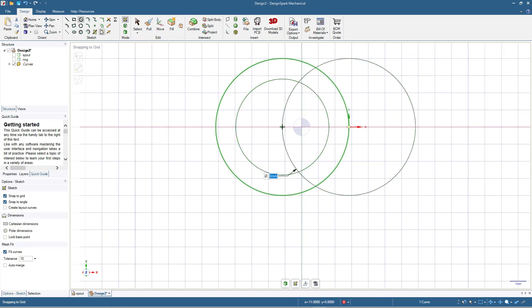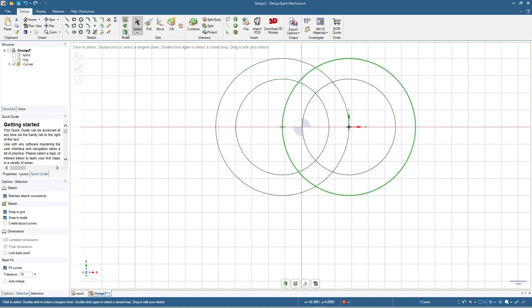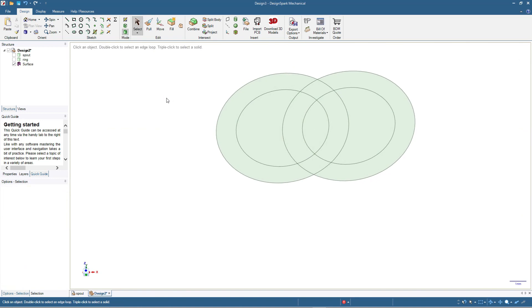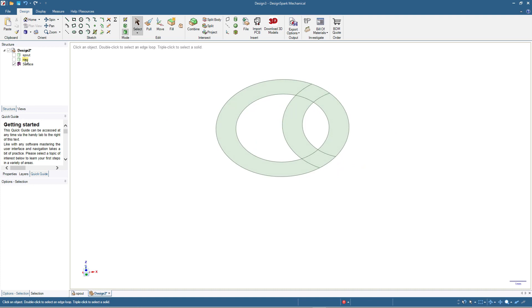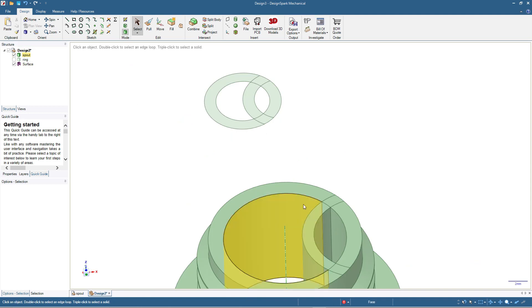I'll add 1.2 millimeters thickness using offset curve. Then also add circles for the air line: from this point make an 8 millimeter circle, then add 1.2 millimeters thickness again. Click select, press 3D mode — this is the shape. Delete the unnecessary surface elements, so we have this shape ready.